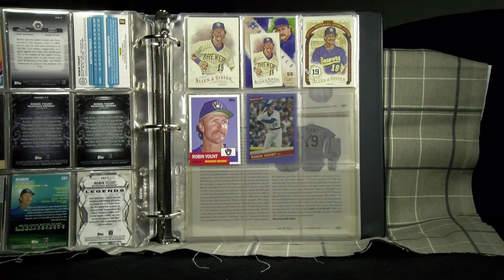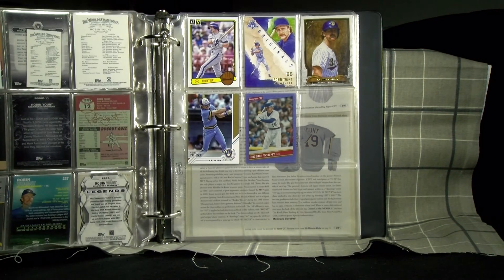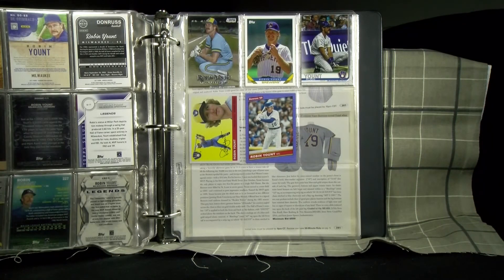Topps Archives became a new series to collect. The modern designs are nice and new images are always welcome, but it seems to be too much with all the variations of base cards, so I'll stick to my vintage needs for now.